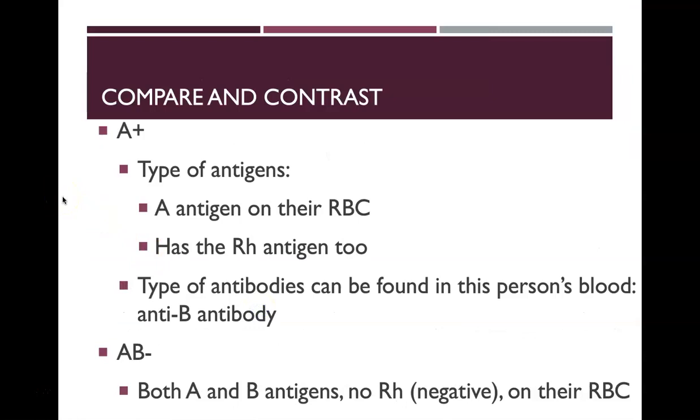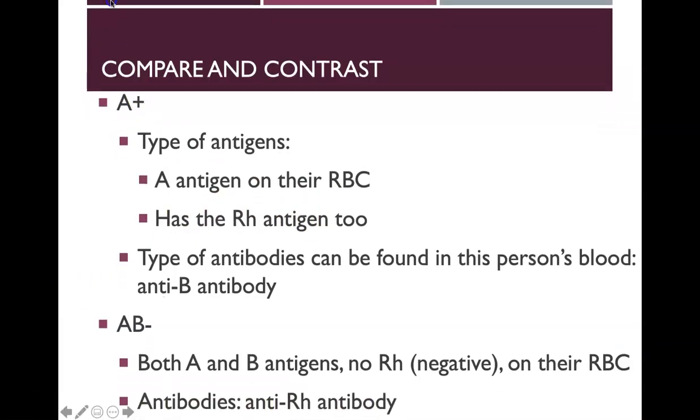A positive blood type has A antigens on red blood cells and also has the RH antigen. In this person's blood, they have anti-B antibodies — they don't have anti-A antibodies because those would attack their own tissues.